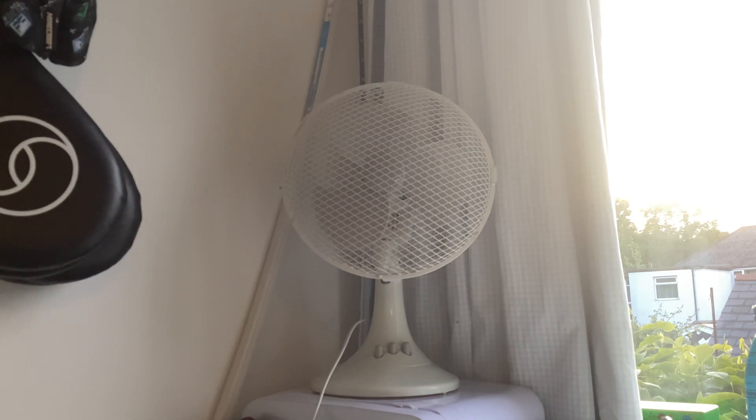So yeah, it'll still be my fan, because whenever I go to my dad's workplace I'll do a video on it. I'll be going to my dad's workplace, he'll put it in his car boot and he's going to put it inside.